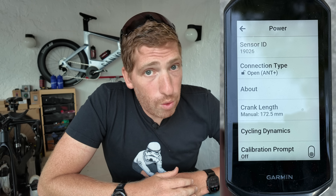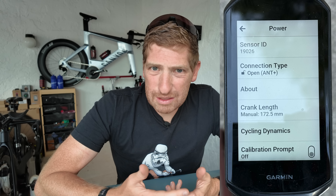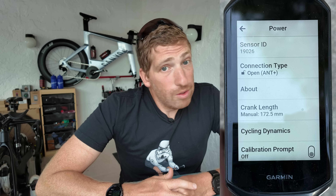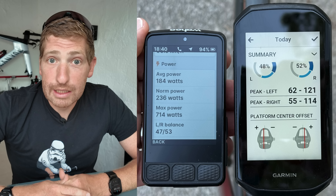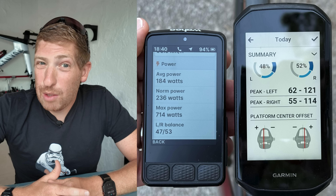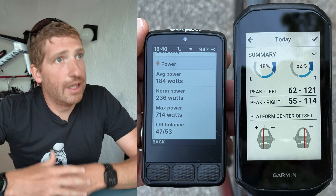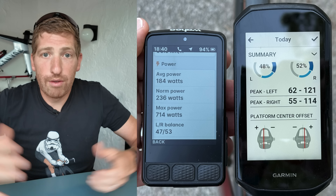On ANT+ there is more data available, and on Garmin devices via ANT+ there's even more — because Garmin supports the Cycling Dynamics standard passed a couple of years ago, which only Garmin has really utilized; Wahoo and others haven't bothered to implement it. As a result, if you want all the cycling dynamics data, you'll need a Garmin device. Wahoo will capture total power, cadence, and left-right balance, but not pedal smoothness, torque effectiveness, platform center offset, seated/standing time, and all the other metrics.